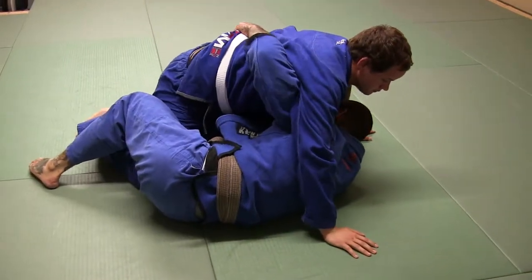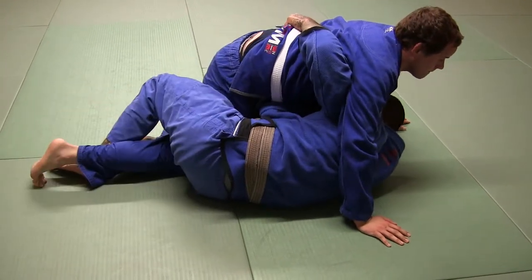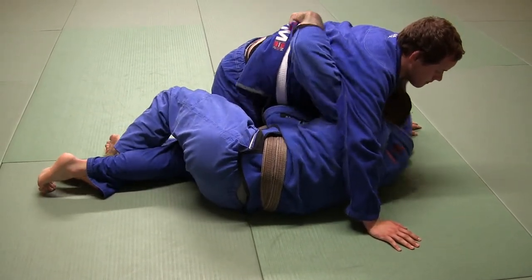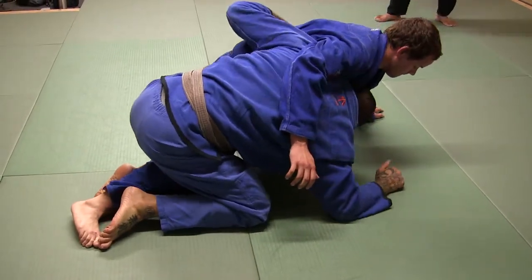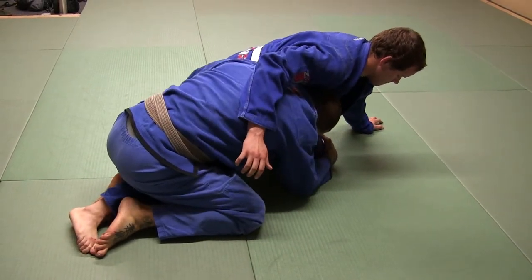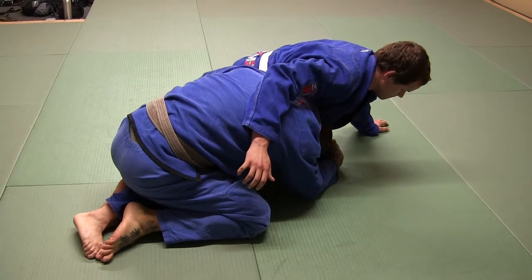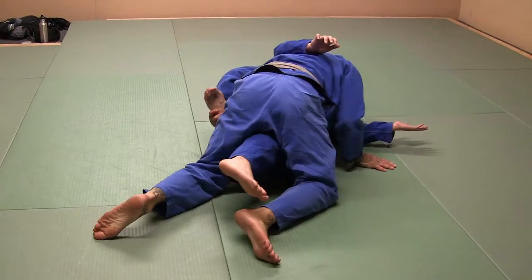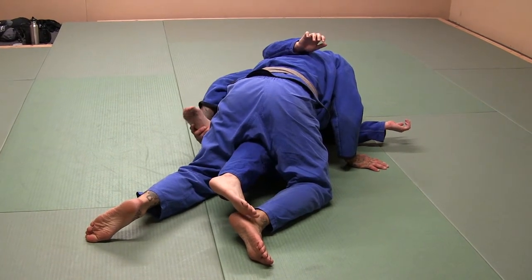A lot of times I'll try to grab his belt here. Then from here, this foot comes over and hooks on the outside of his leg. Then from here, come up. Once I'm up, I can reach up and grab his leg. Sometimes I can come up and grab the ankle too, if I need more leverage to drive it, and then I'll just drive the shoulder into it and take it over. It's real good to grab this foot, too.